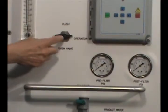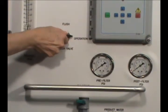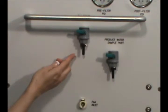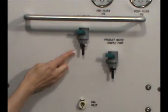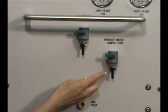Other fittings and gauges include the flush valve, which increases the flow rate through the unit to flush the membranes and other components. The chlorine sample port is used to verify the pre-treatment filters are working properly. The product water sample port provides access to a sample of the RO's product water without disconnecting hoses on the system.